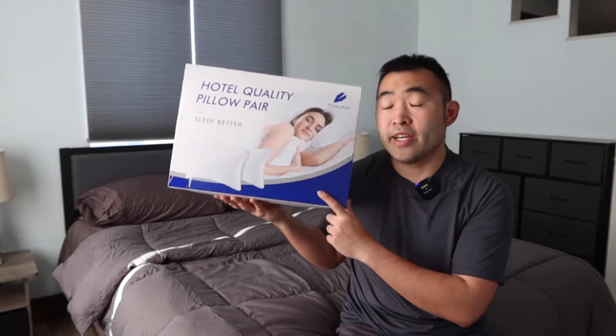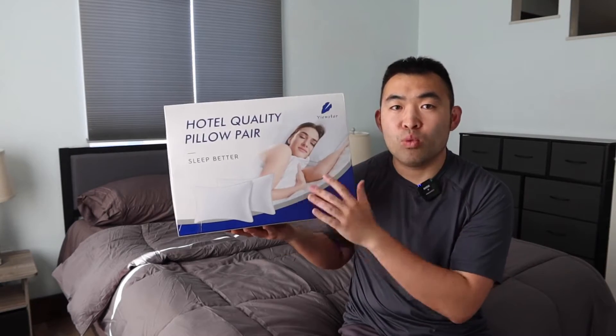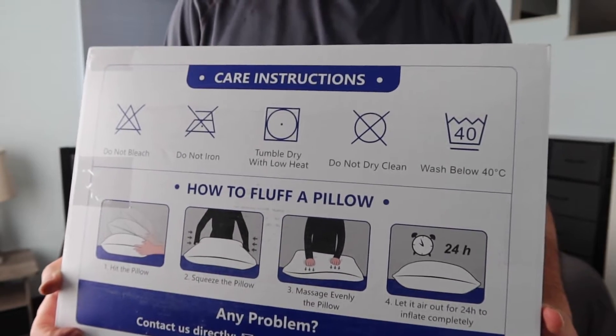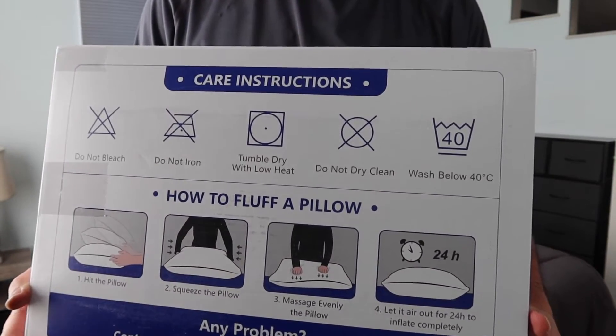Hey, welcome back to my episode of 'Is It Worth It?' Today's episode we got this cool item. Basically what this is is a hotel quality pillow. The one we got right here is a brand called View Star, and when you turn to the back you can see they've got instructions to teach you how to maintain it and how to use it.